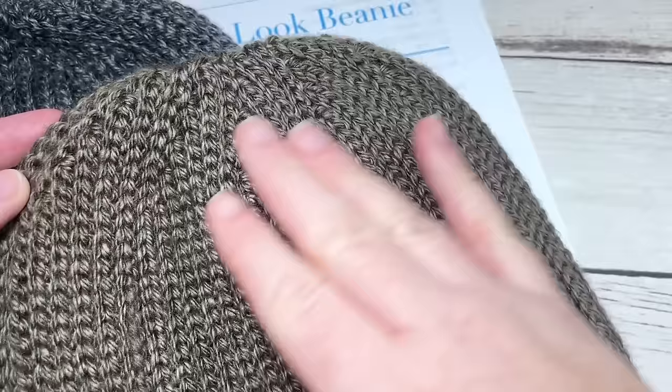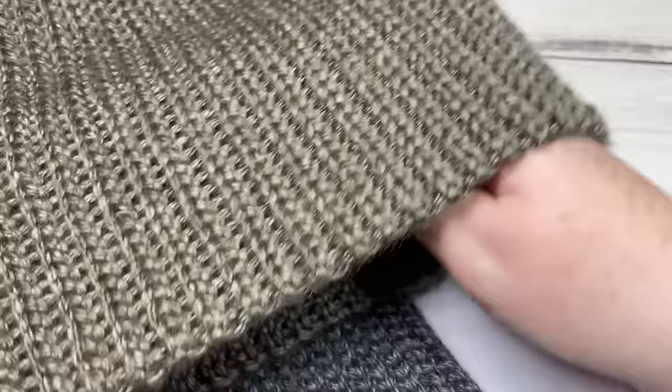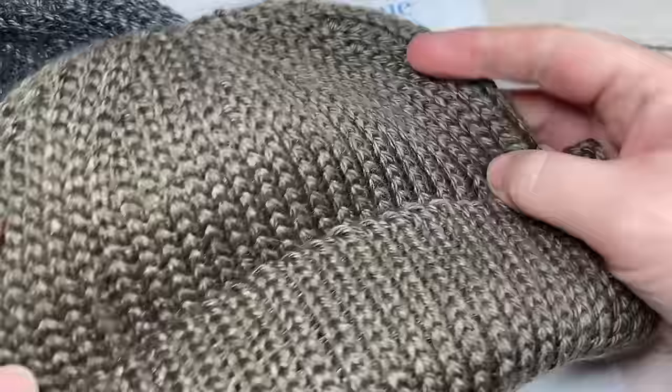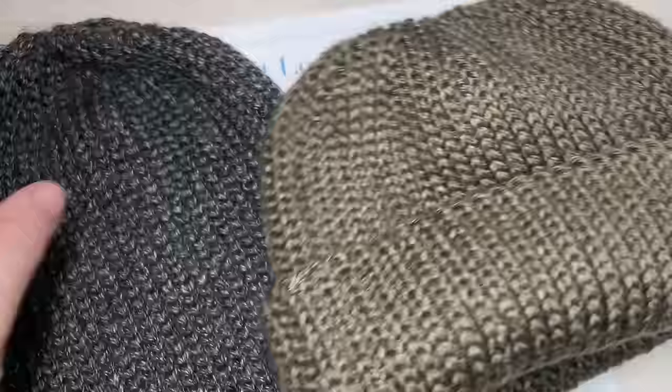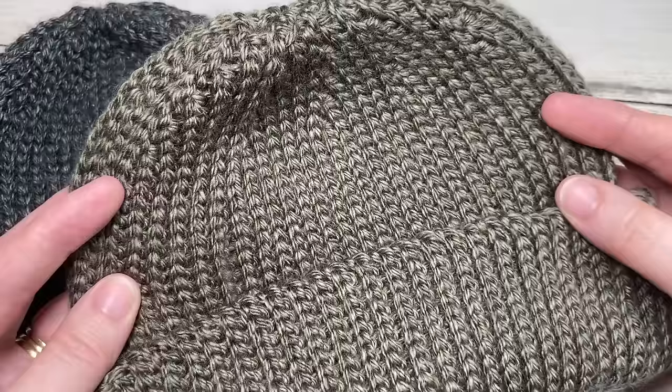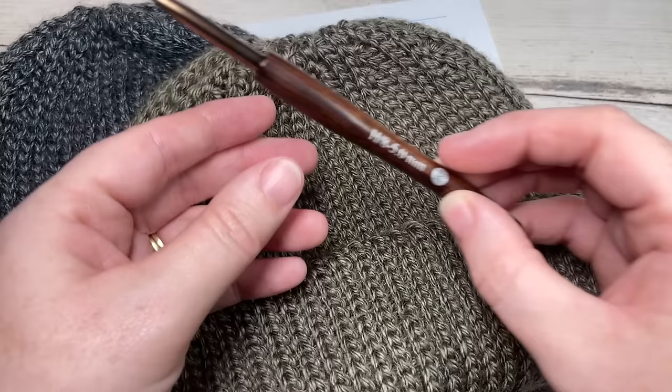This is a fairly straightforward classic looking crochet beanie. It features this easy no-bulk top, and you'll find that the beanie is quite stretchy so it's going to fit a variety of head sizes. You can wear it turned up like so, or you can wear it long and a little more slouchy — it's really up to you. This is a beautiful fitting knit-looking beanie, but it is not knit; it is worked entirely of crochet stitches.